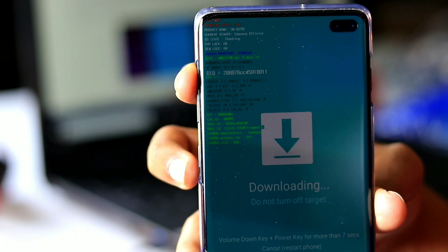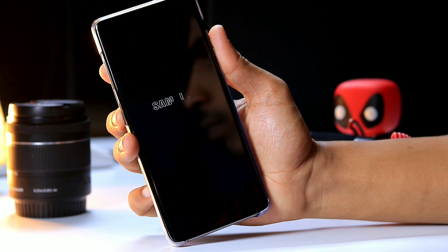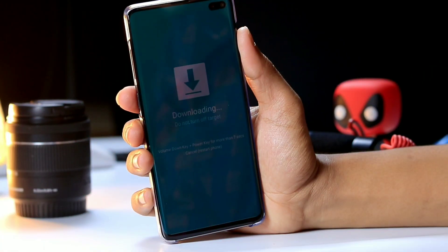Download mode will help you to get out of soft bricks using utilities like Odin and Smart Switch to flash firmware files and fix your phone when all other solutions fail.